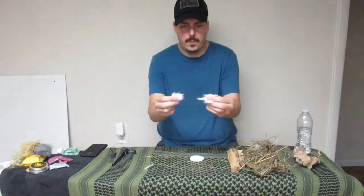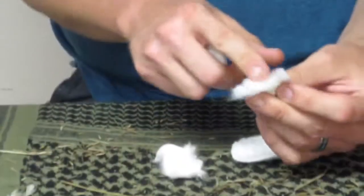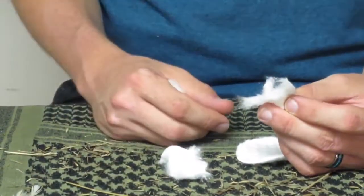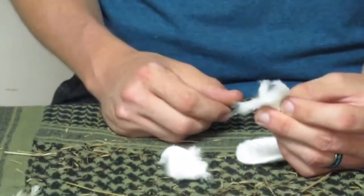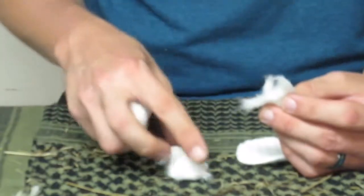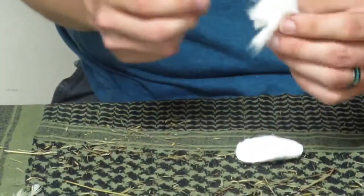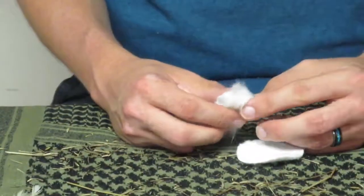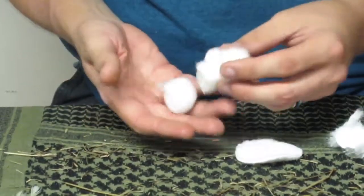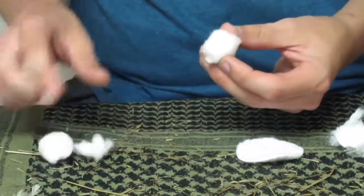Some semi man-made tenders I would recommend are cotton rounds. Rip them up — you get all these fine fibers in there, hit that with a ferro rod and it'll burst into flames. It's kind of between a flash tinder and a normal tinder because it burns rather quickly unless you add something to it.